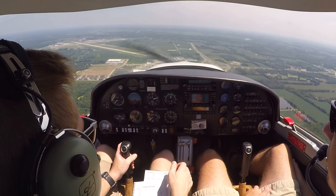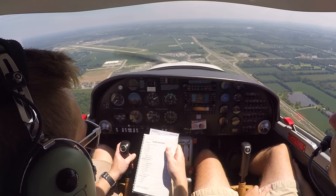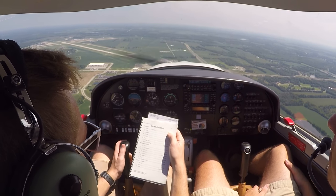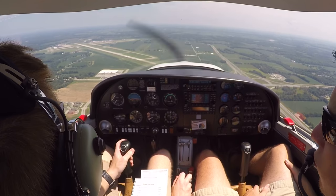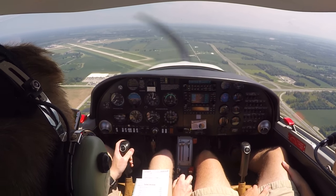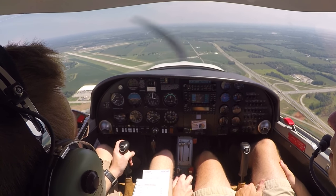Switches: our fuel pump comes on, our landing light is already on, and our seatbelts are fastened — mine's fastened. Trim as required — it feels fine for now. Configuration flow is complete. Checklist complete. At this point we're waiting for a landing clearance. Once we get that, we'll make a normal landing to a full stop.